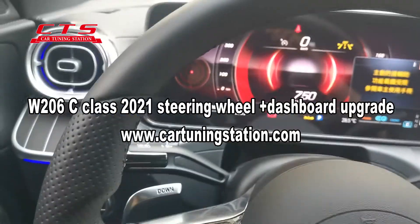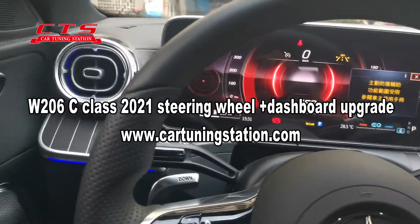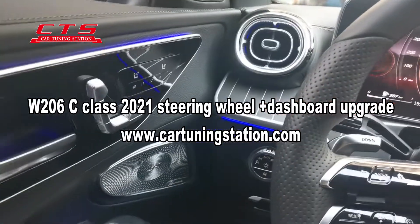Hello brother, this is the W206 new C-Class.